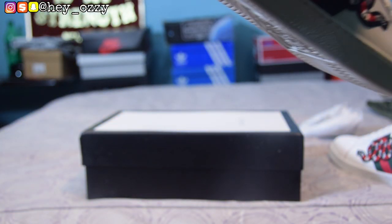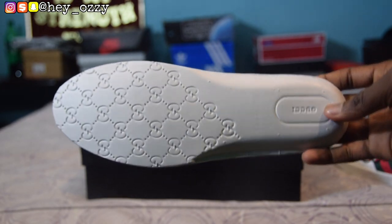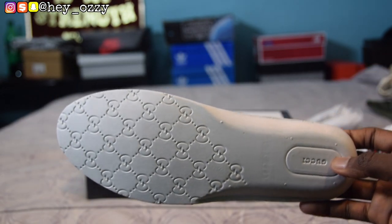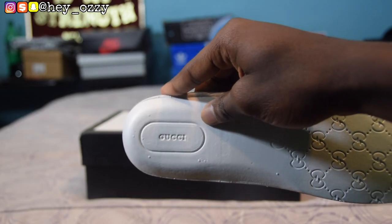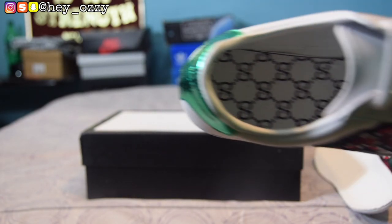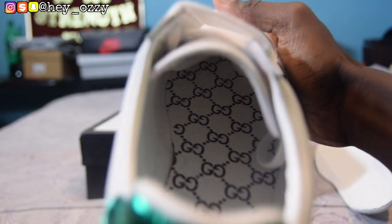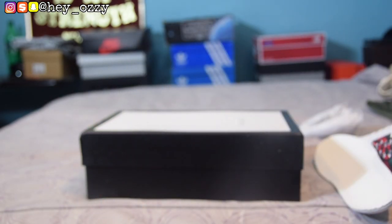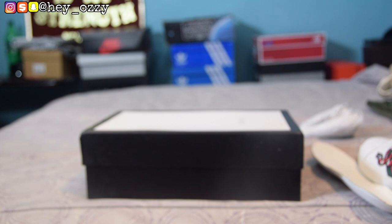If you take out the insole from the tongue — this is the pretty cool part — the insole has the Gucci logo. You can see it says Gucci on the bottom of the insole insert. The Gucci logo is the double G's. The interior of the shoe also has 'Gucci' right under the insole as well, which is pretty cool. The size is on the bottom — this is a size 10.